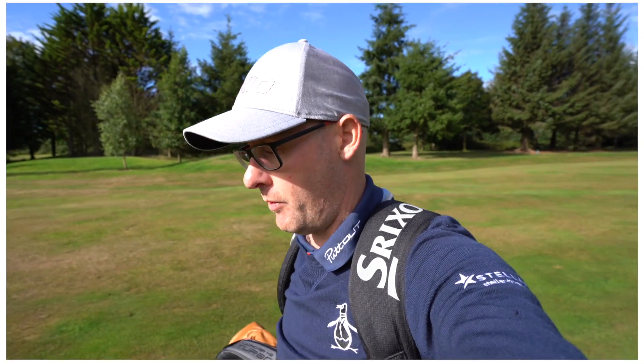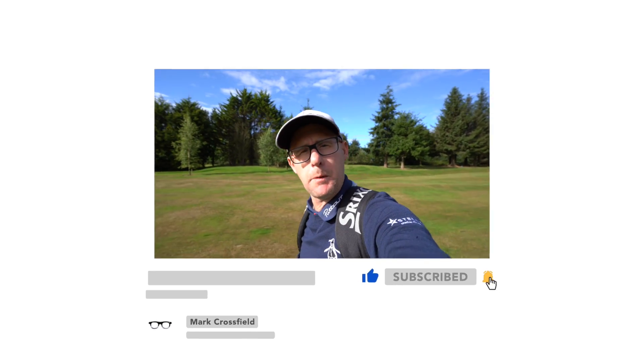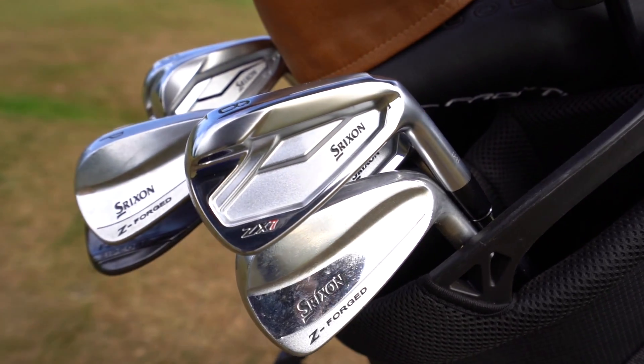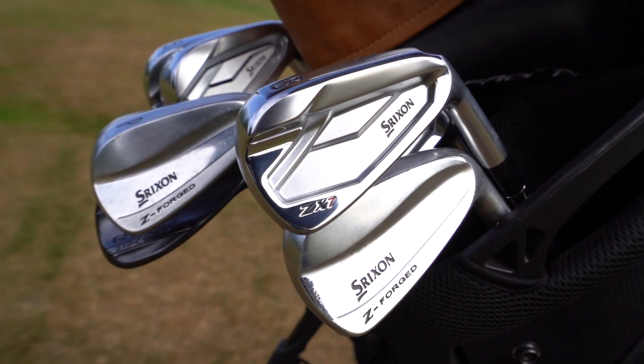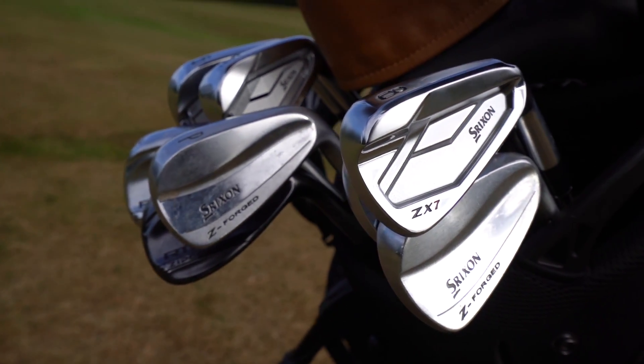Two brand new irons from Srixon Golf are in my bag. We're out on the course on a lovely morning here at Holland Golf Club. We're going to dodge the greens keepers a little bit and give these two irons a test, see how they blend with my lower irons, because I use the Z-Forged bladed lower irons. So I'm quite interested to see how these new ones blend with those as well.